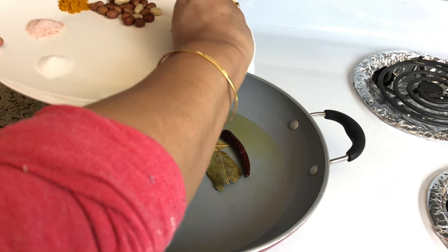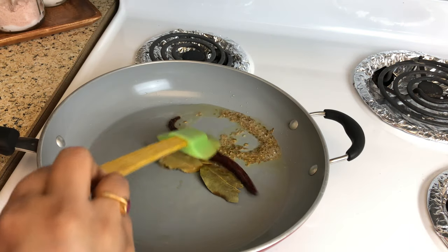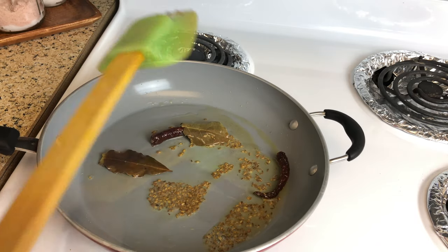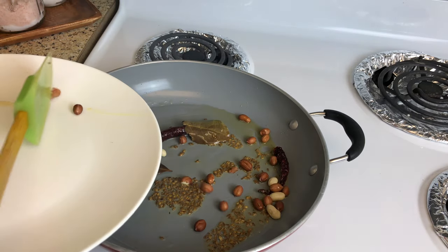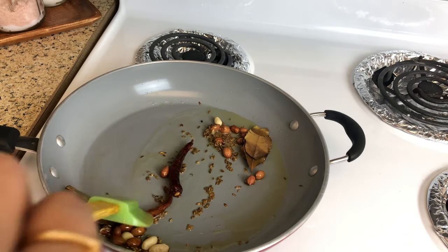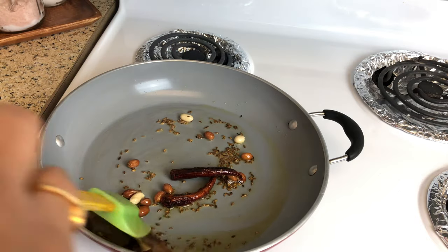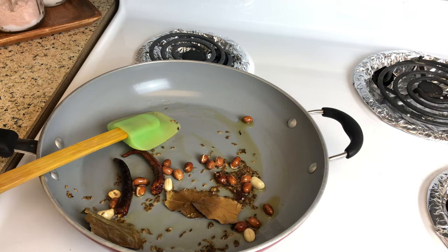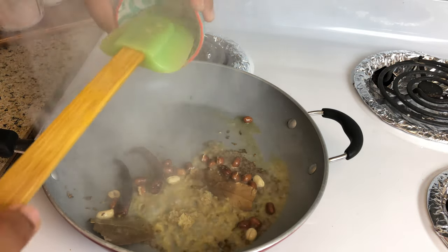Next, add in the cumin seeds and fry for a few seconds. Next, add in the raw peanuts and fry them. Then add the ginger and jeera powder paste and sauté it for a few seconds.